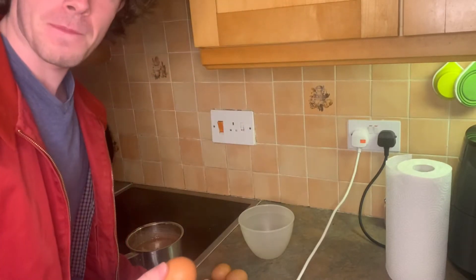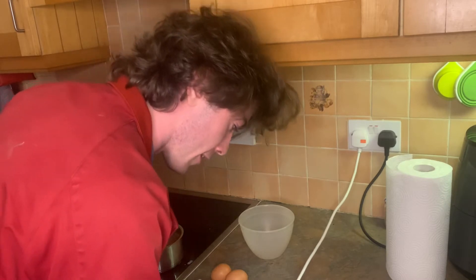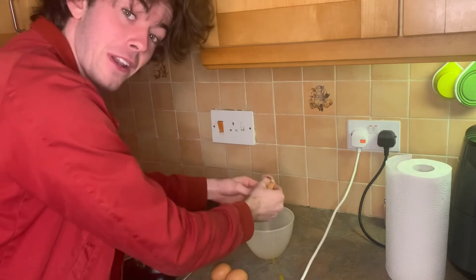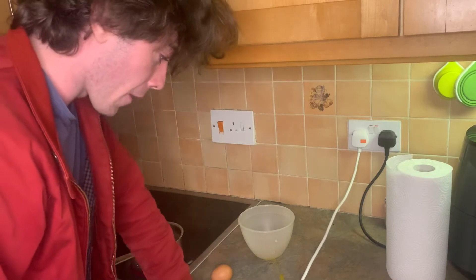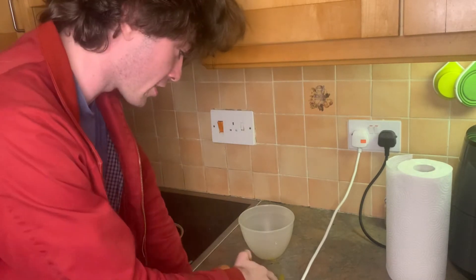You lightly break the eggs, get them in the bowl. You don't want any of the shell — none of this can go in the bowl. Ruins the hot chaglet. I put a little bit too much force in there. I got some egg on the counter. That's what you don't do.